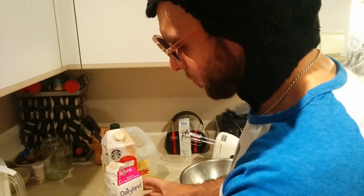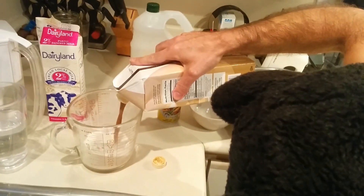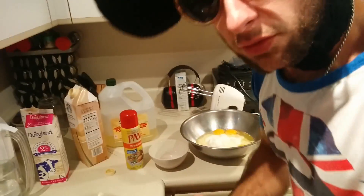Don't you dare use 1% or skim milk or that organic no-fat shit. Also, if you have butter at home, use two tablespoons of melted butter. I don't have any here so I can't show you, but melt two tablespoons in your microwave and add them to your mix — it makes it really good. I'm actually going to do half a cup milk and half a cup of that vanilla Starbucks shit for added flavor. Add this into the mix. One cup of water. And we need a pinch of salt.